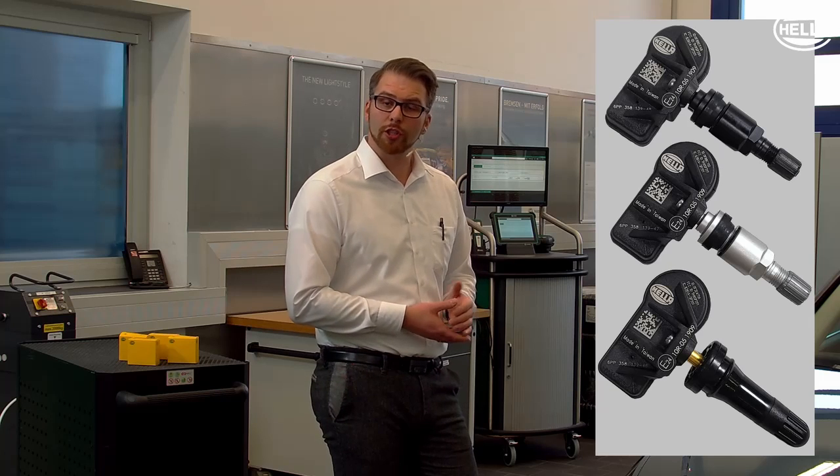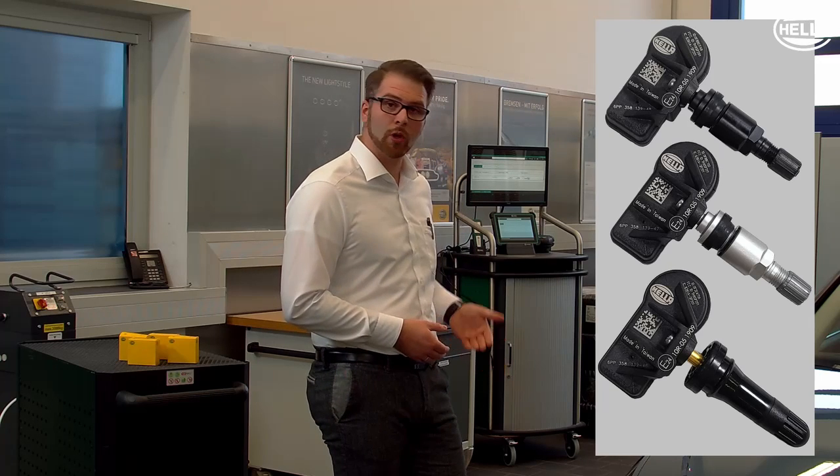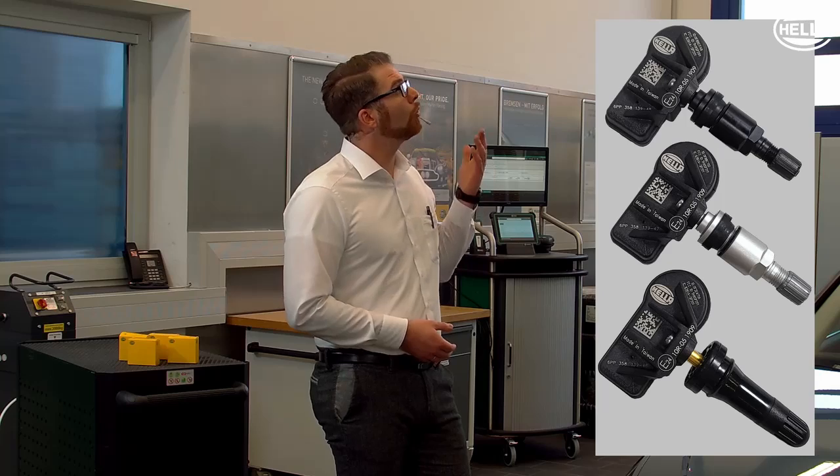The Hella universal tire pressure sensor can be mounted on almost all original and accessory wheel rims. If necessary, the sensor can also be replaced individually and combined with other original sensors. The tire pressure sensor is available in three versions: rubber, aluminium silver, or aluminium black.